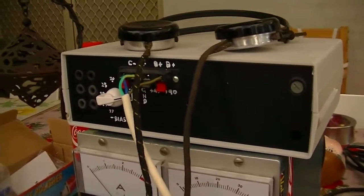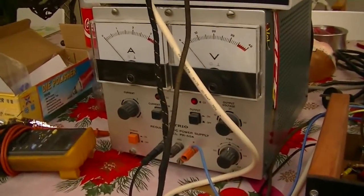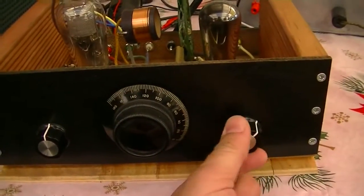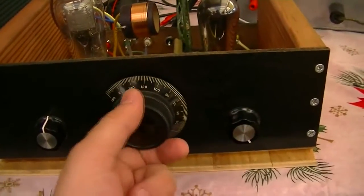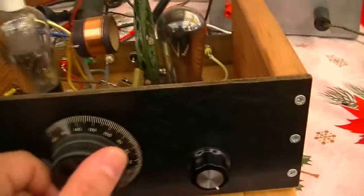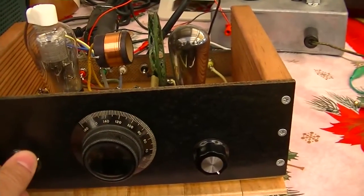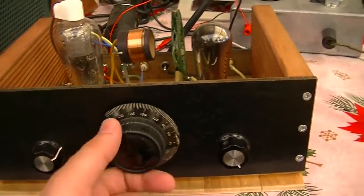There's a home-built power supply for B-plus and C-minus, and a bench power supply for the filament. Anyway, back to how it sounds — let me just turn it up. There we go. With the regeneration turned up it starts squealing.